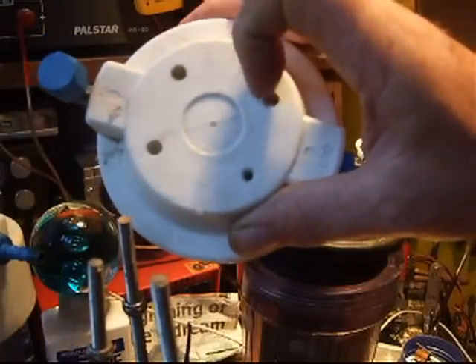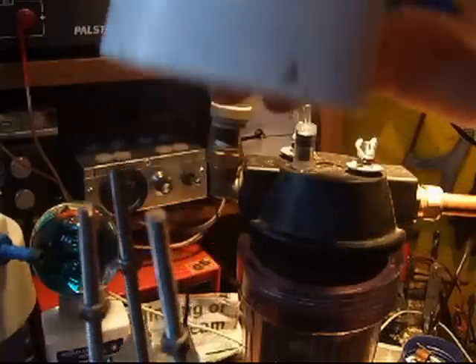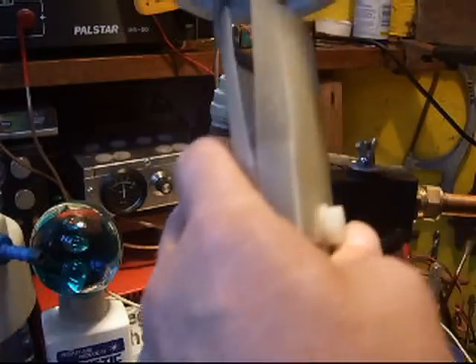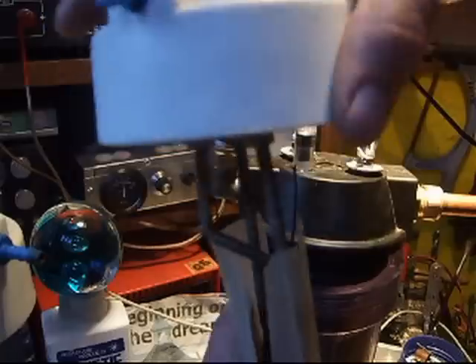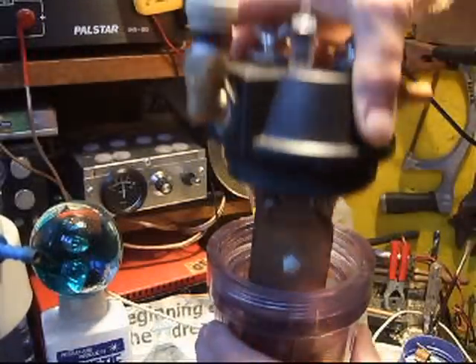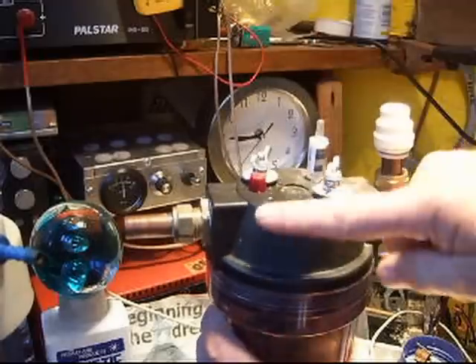The water filter housing already has four holes in the top — already piloted to start with. You just drill them out, and these rods go through those holes and out the other side. Then you've got your cell on there and you can just screw it into your water filter housing. These are absolutely tough.